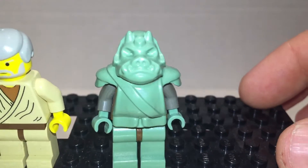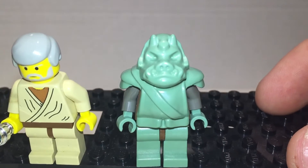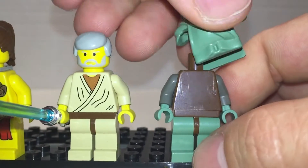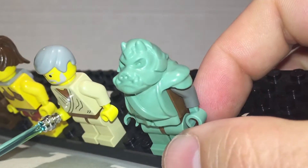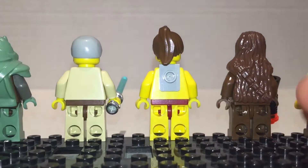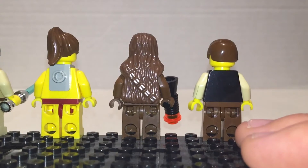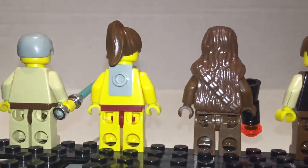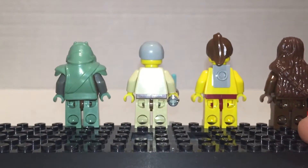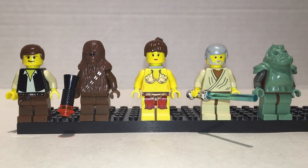Gamorrean Guard — I love this guy. Little pig man, he's kind of cute. Nothing much else to say; he's just a kind of weird pig guy. It's all one piece by the way — he has a brown torso. Let's check out the backs. Leia has a peg you could put a chain into. Nothing really much for the Gamorrean Guard or anybody else. No real back printing except for Chewie, who has the silver.